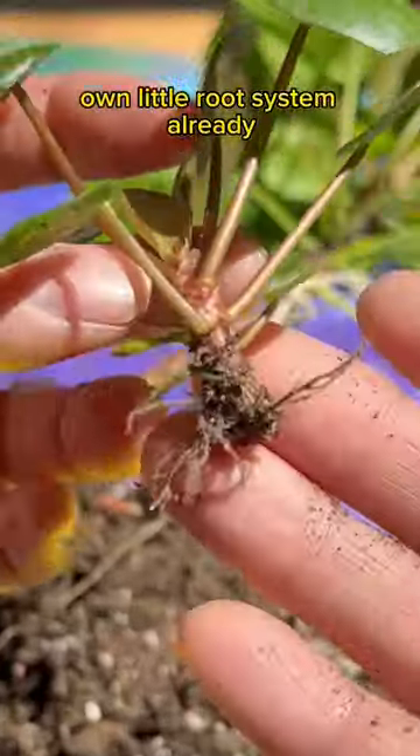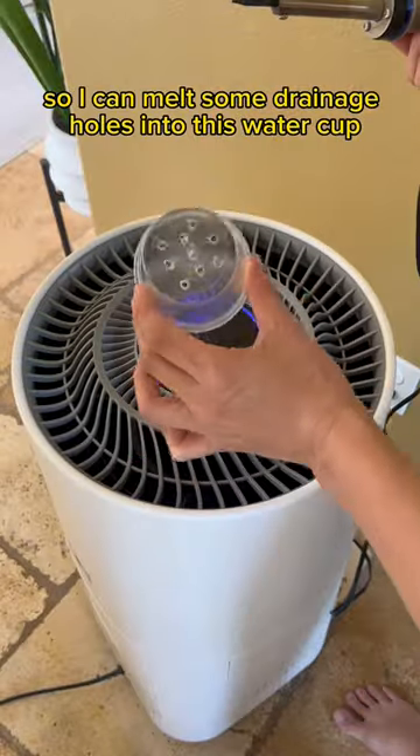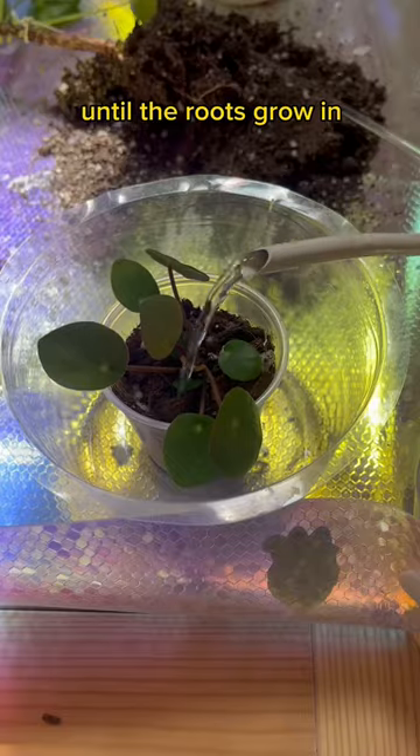This pup turned out to have its own little root system already. The next step naturally involves a soldering iron — busted out the air purifier so I can melt some drainage holes into this water cup. Then I simply pop the pup in nice and snug, and I'll keep the soil moist for a few weeks until the roots grow in.